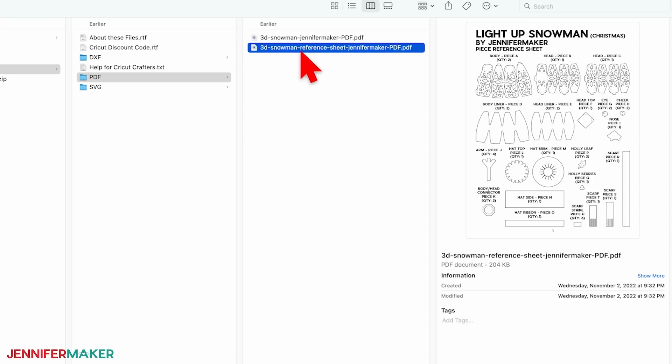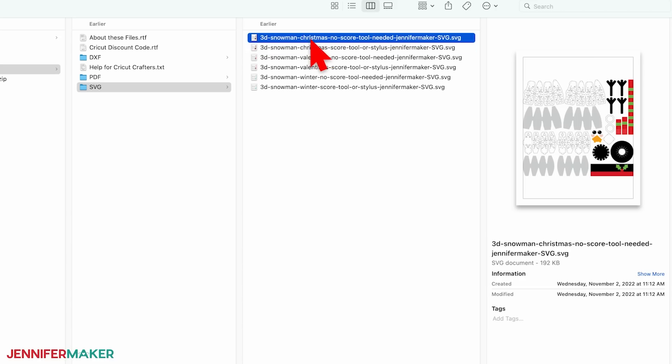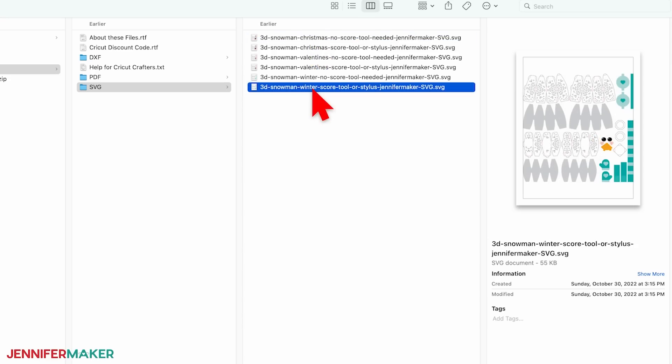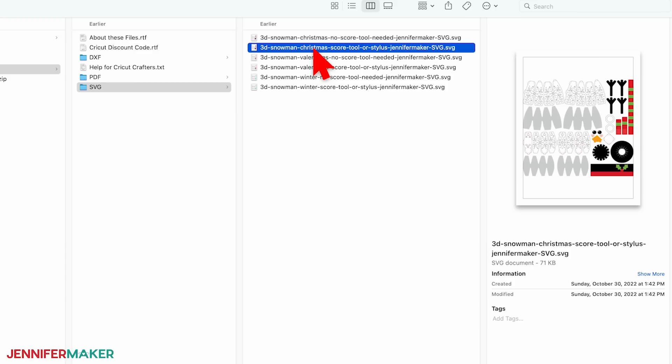There's also a reference sheet that labels every piece, so you always know which piece goes where. The SVG folder has three different designs with separate versions for score lines or dashed cut lines to create the creases. There's a general wintry snowman, one that's all ready for Valentine's Day, and a Christmas visitor. I'll show you how to make him using a scoring stylus, which requires the file with 'score tool or stylus' in the name. Use the same steps for the others.